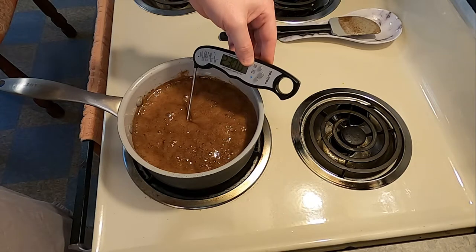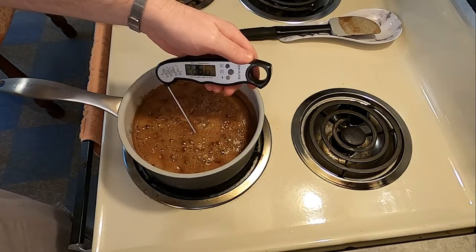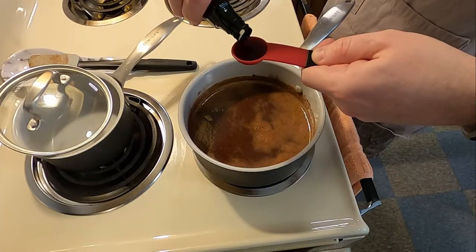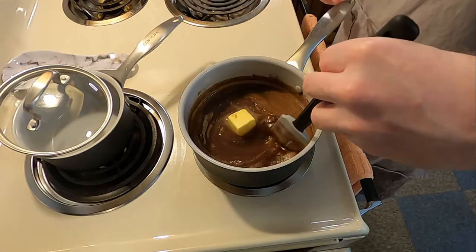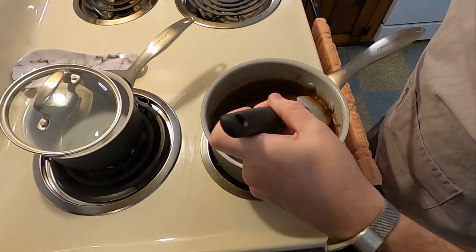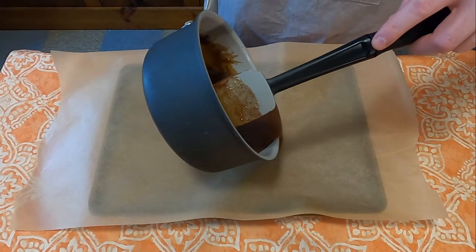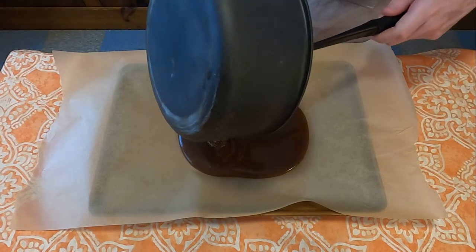This took a very long time — it was very stubborn and did not want to go over 230 degrees — but be ever vigilant. Once we hit 234 degrees, pull it off the heat, add one teaspoon of vanilla and one tablespoon of butter, and stir until well combined as the mixture cools to about 110 degrees. Once we hit that temperature, put it into a greased pan and let it cool completely.